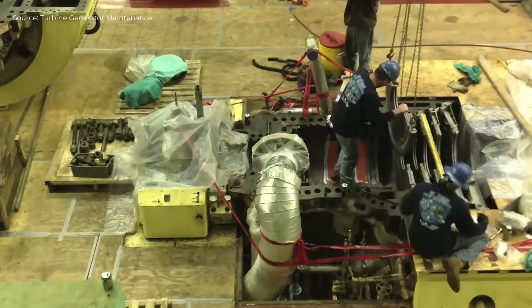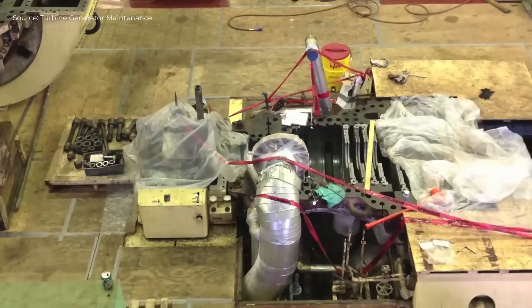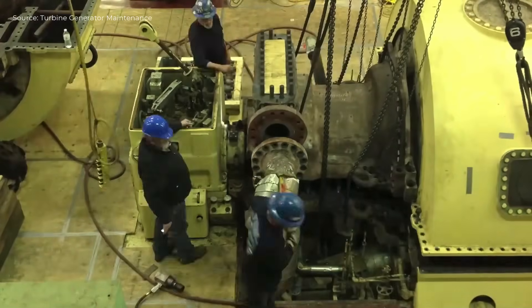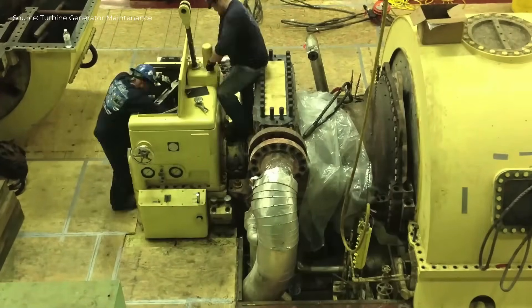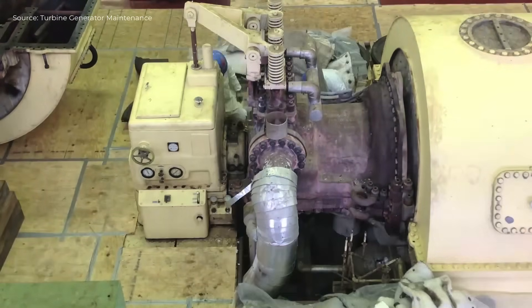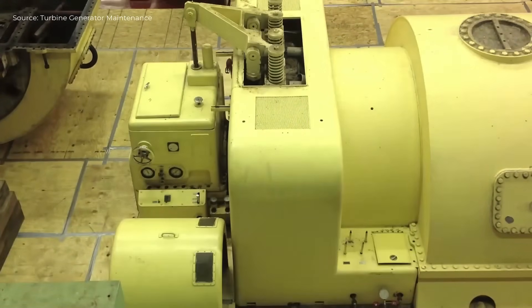Technicians align the rotor precisely within the casing. The upper casing is lowered back into position and bolted down. Piping and electrical systems are reconnected. Final steps include alignment checks, torque verification, and system testing to ensure proper function before returning the turbine to service.